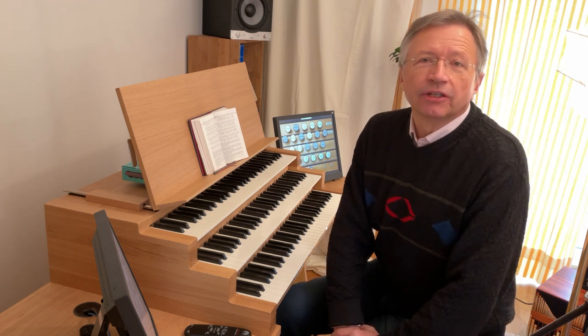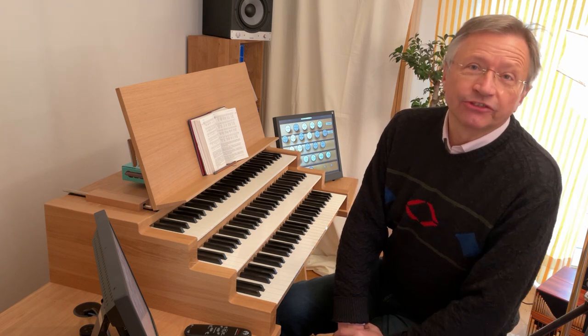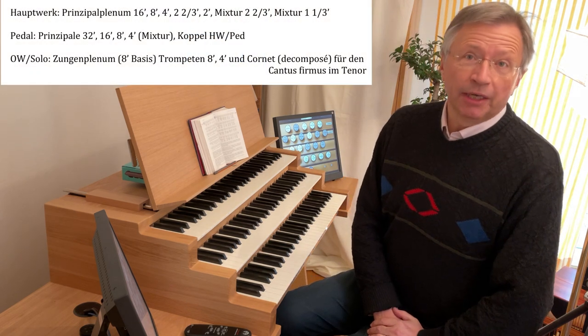Und ein zweites: Das PDF mit den Notenbeispielen 2022 können Sie nach wie vor per Mail bei mir persönlich beziehen. Ich wünsche Ihnen viel Erfolg beim Registrieren und ich freue mich natürlich, wenn Sie beim nächsten Video wieder dabei sind. Abschließend improvisiere ich eine kleine Choralbearbeitung mit dem Prinzipalplenum.